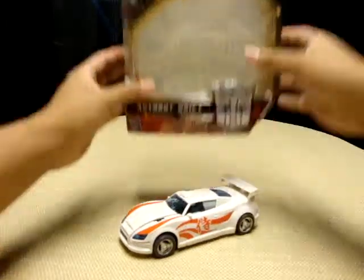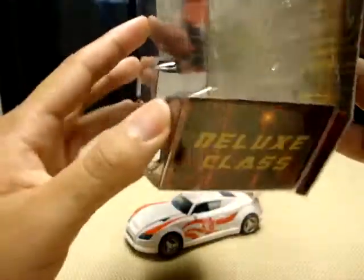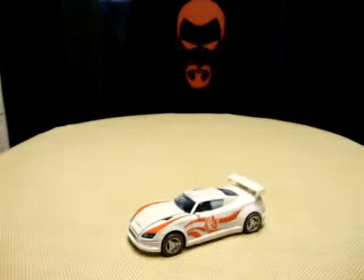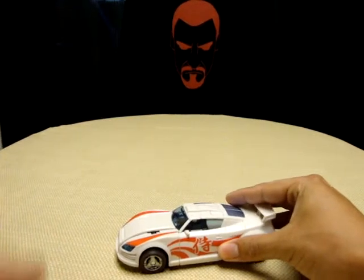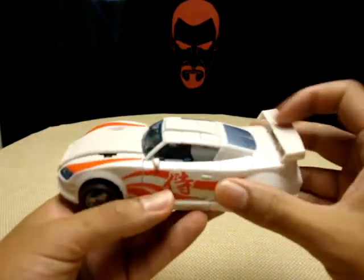So here we have Drift and here we have his packaging. Real quick — there's a picture of Drift, there's his name, there's Deluxe Class Drift, there's Autobot Drift — pictures of Drift all around. And here is Drift finally in my hand again. This is another figure I was so excited about and so happy to finally have in my hands.